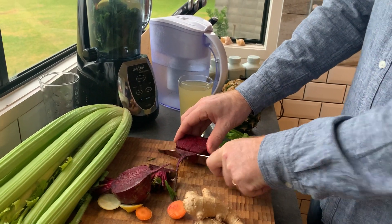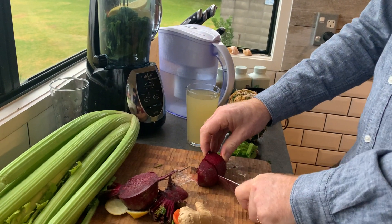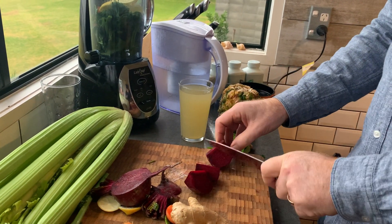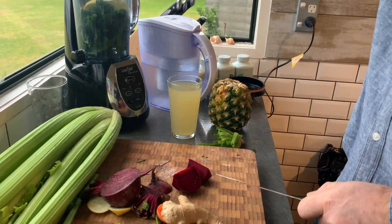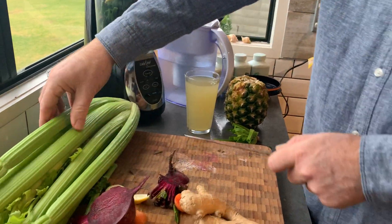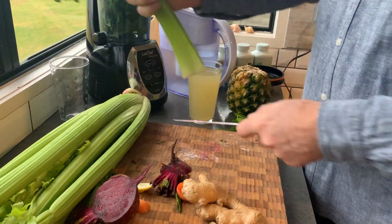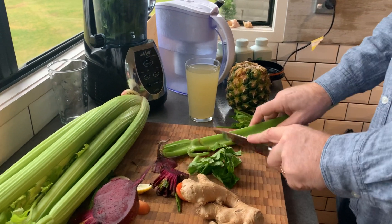You need a high-speed blender. You'll find these blenders on our website if you're looking for a good one — we've had ours a few years. Here's the beetroot — I'm just going to chop that up. I'm only going to use half a beetroot per smoothie, and one stalk of celery is going to be enough.